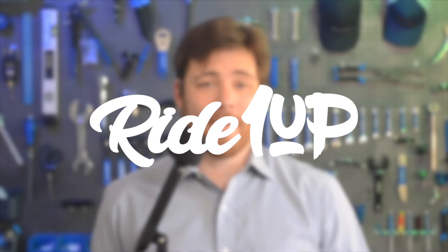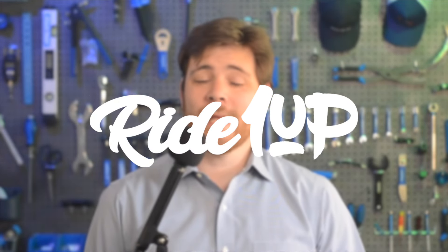Hey, what's up? This is Mikey for Ride One Up, and in this video we'll be taking a look at the front wheel wobble. There's actually just a couple of things that cause the wobble: weight distribution and the steering assembly. We can totally fix this together, because Ride One Up has your back.